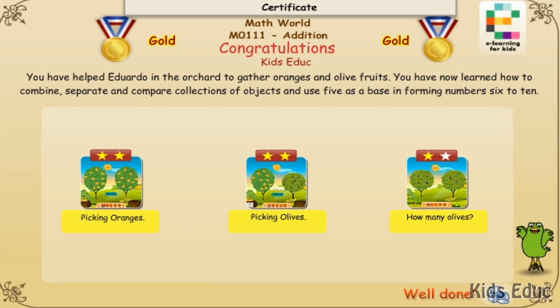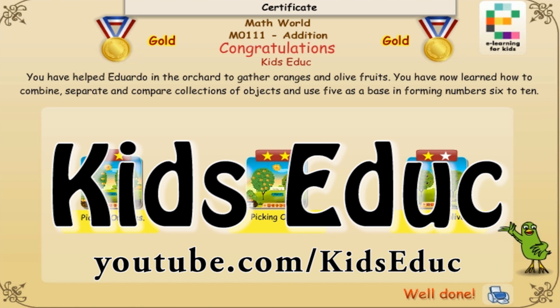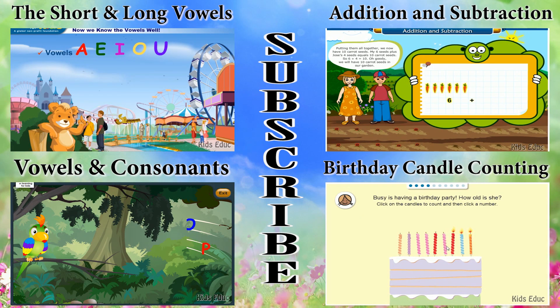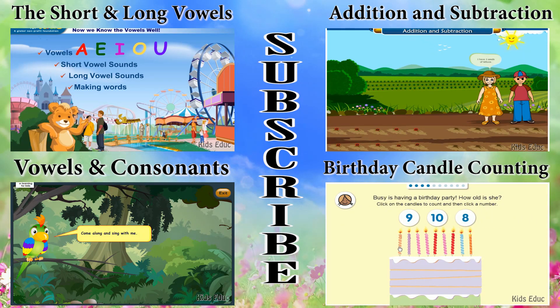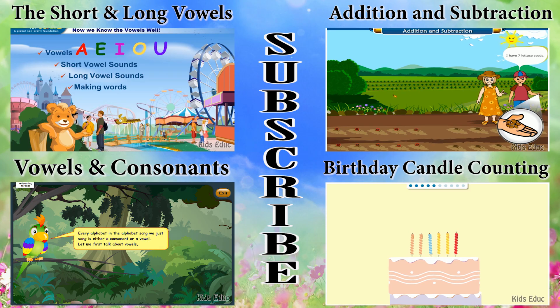Congratulations, you have helped Eduardo in the orchard to gather oranges and olive fruits. You have now learned how to combine, separate and compare collections of objects and use five as a base in forming numbers 6 to 10. Thank you so much for watching.